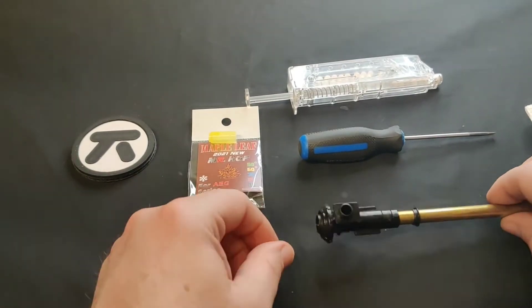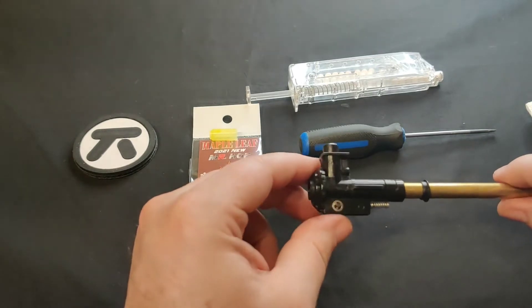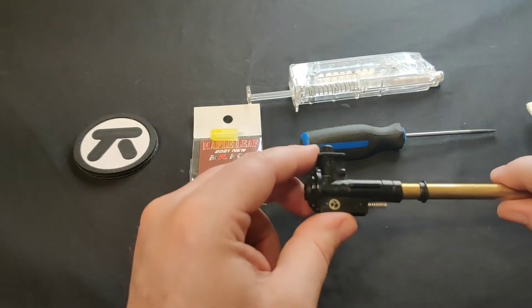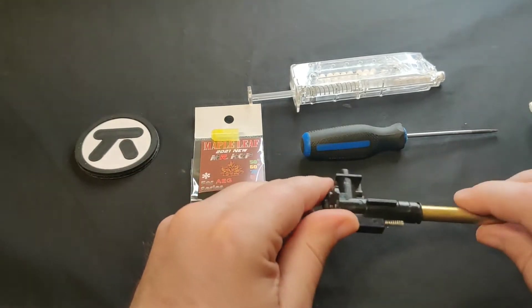Hello everybody, this is Mugi from Tactic. Today we're going to be looking at the replacement of a bucking unit on a hop-up unit. So this is the bucking, this is the hop-up unit, and we're going to go through the disassembly.